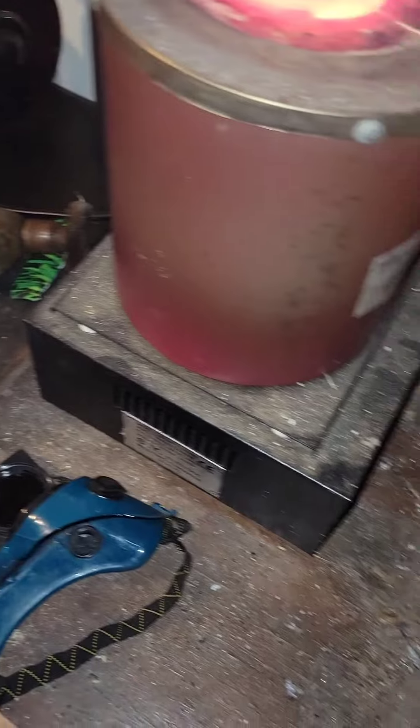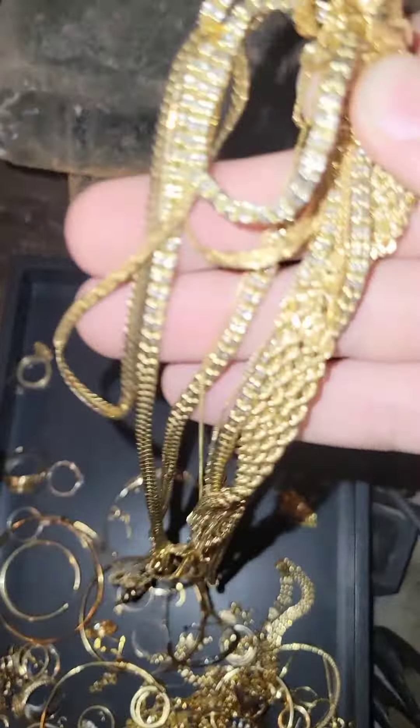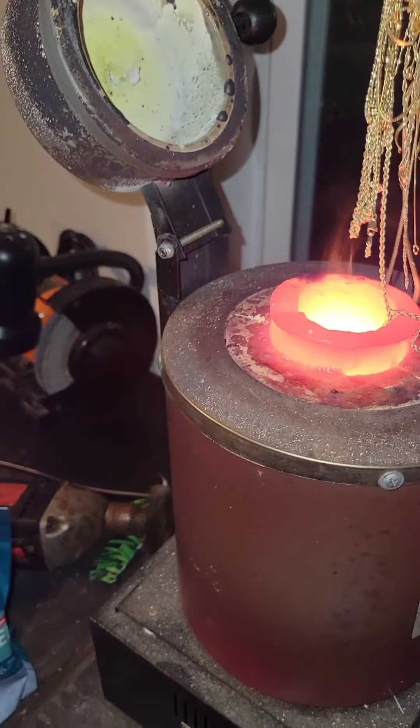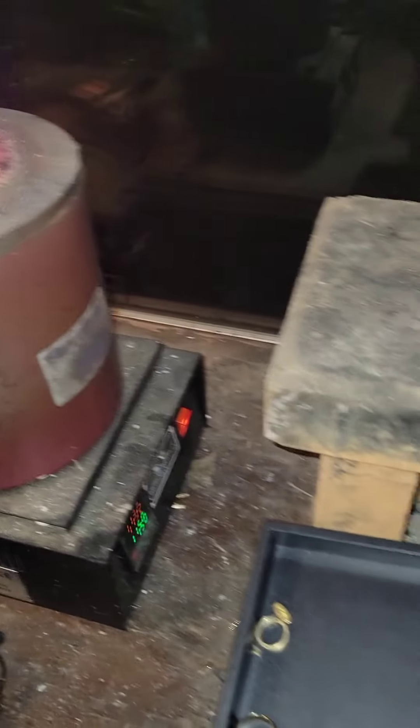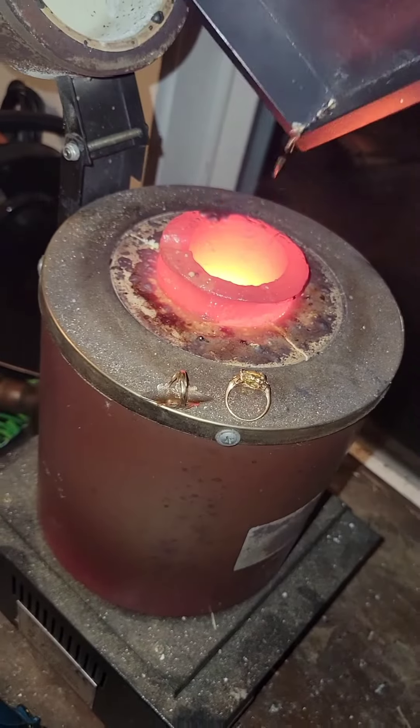Watches that didn't work — throw it in. Sweet old chains, but they either got dents or are damaged. I have multiples already. There's a lot of different reasons why I could be throwing it in. And then just the rest of the rings and any other gold I can find.